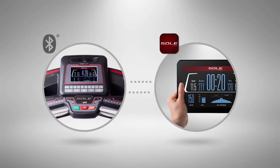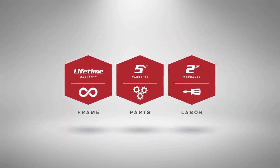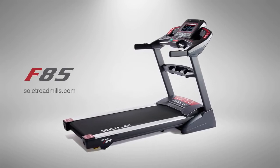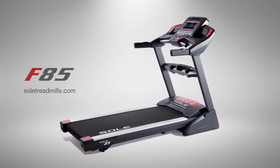Use the built-in Bluetooth to connect your smartphone or tablet to track your workouts over time, and upload them to many of the top fitness apps. And because it's built by Sol, you can trust it for years of fitness. Get the full list of features, specifications, and more at our website. Then experience the extraordinary build and performance of the Sol F85. See you next time.